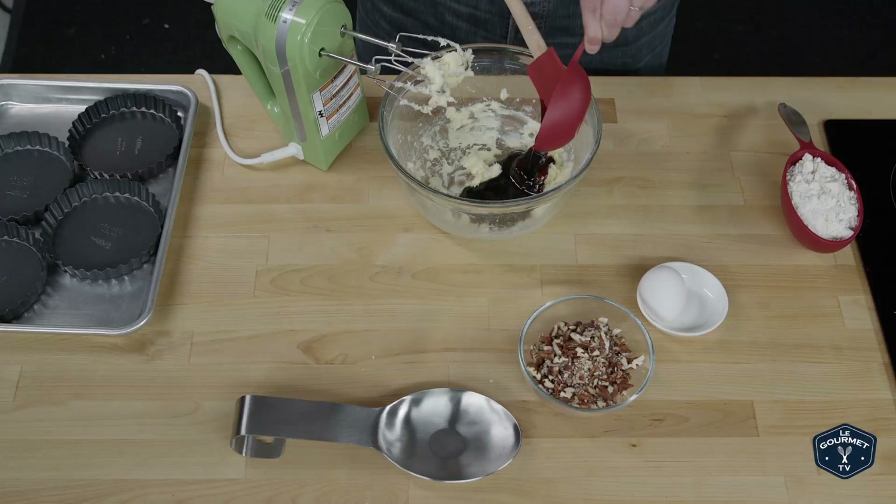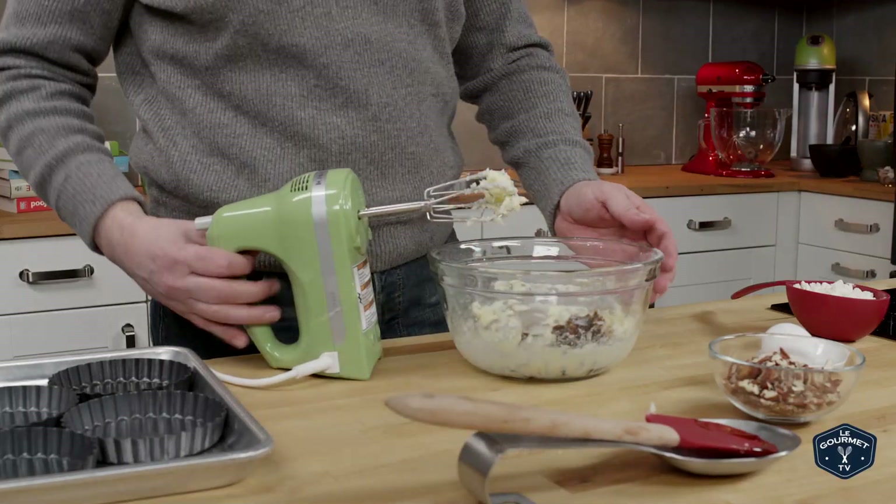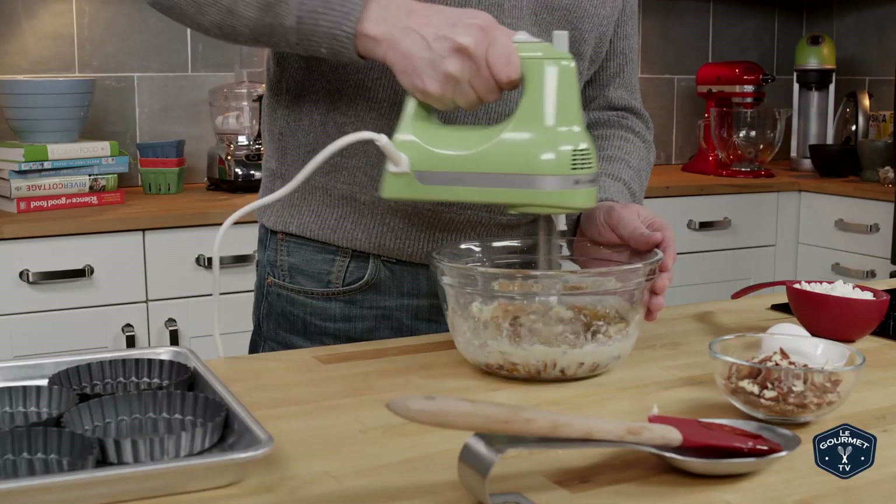The first time we made this recipe we used a cooking molasses and most of the people didn't really like the taste. So today we're using a fancy molasses, which kind of lightens the flavor a little bit.